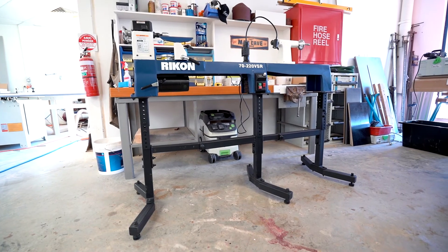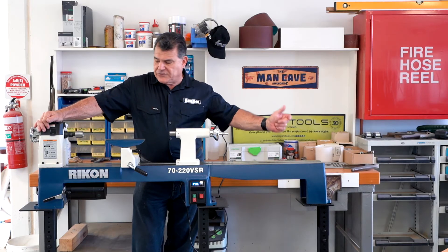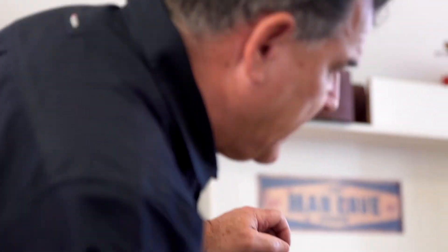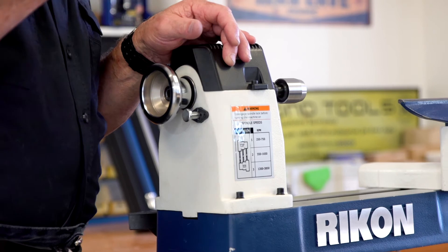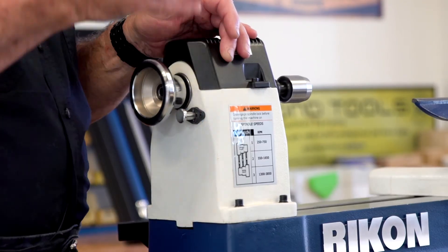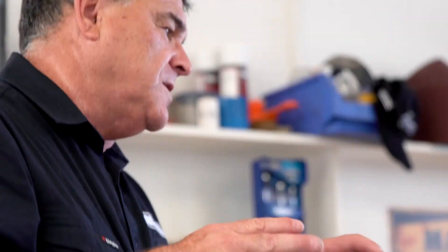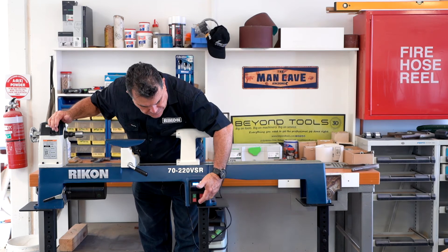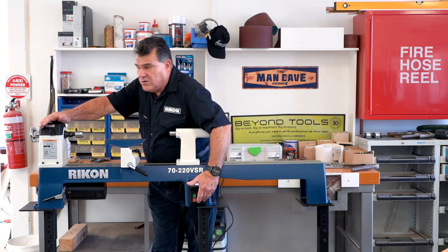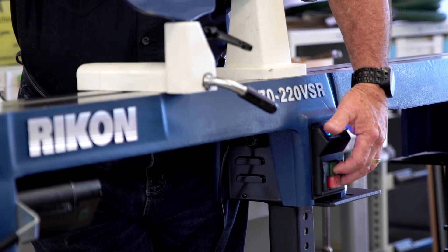It comes with a stand as an optional extra, and you can also buy the extension bed as an optional extra. That's one other little feature we've got down here — this machine is forward and reverse. That's not for uncutting timber. It's so if you wanted to do some sanding the other way, you can actually do it, or you can use your bolt on this end. You have to stop it first, of course, wait until the machine completely stops, flick it in reverse, start it up again, and it goes the other way.